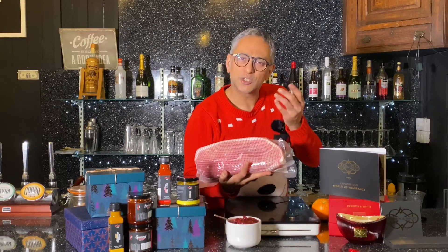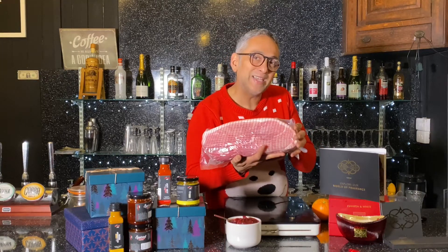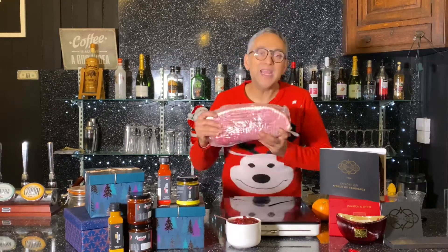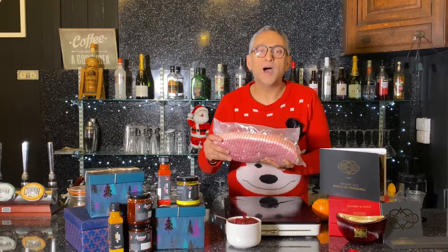When you have your bacon, it's quite salty, isn't it? With this, you want to reduce the salt. Ideally a couple of hours, but if you want to leave it in water overnight, leave it in overnight. I'm now going to put this all together in a large pan and put it on to boil for at least two and a half hours.